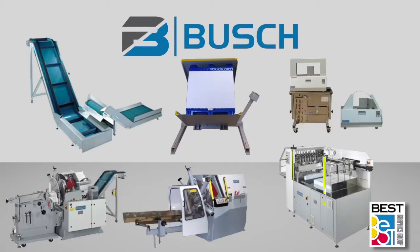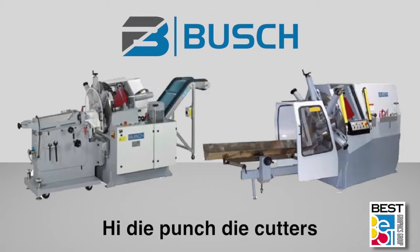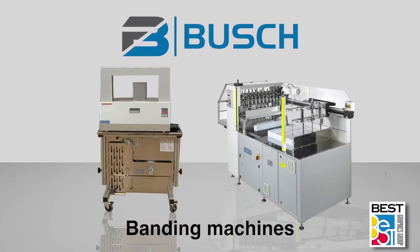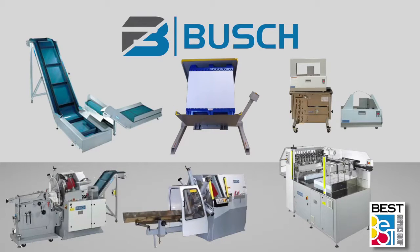Busch manufactures several lines of machines to assist in the bindery and finishing process, including high-die punch-die cutters, pile-turners, waste conveyors, and banding machines. All are available in a range of capabilities and sizes.